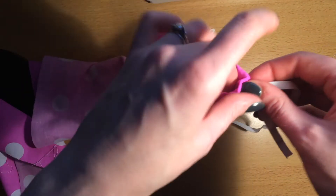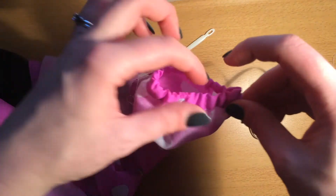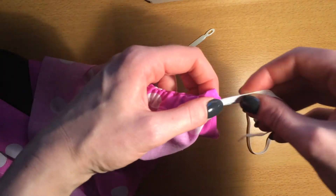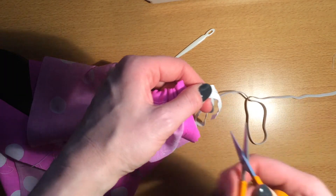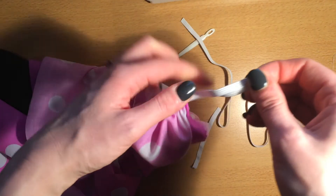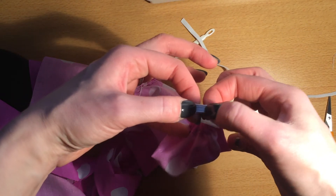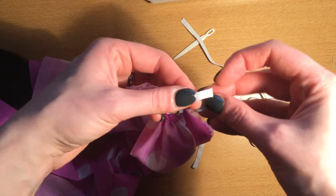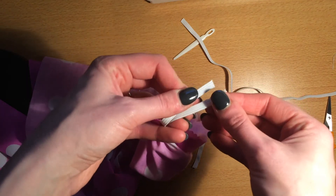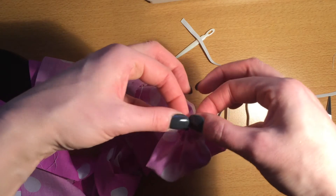I'm just going to pull it in a little bit so that once it's done up it has some elastication, but I don't want it to be ridiculously tight — it's just to demonstrate how a casing can be formed. Then the ends of the elastic, I'll just cut those off there, pull them out a little bit further, and then overlap them. You could stitch them like a seam, but you'll end up with a bit that could be quite bulky.